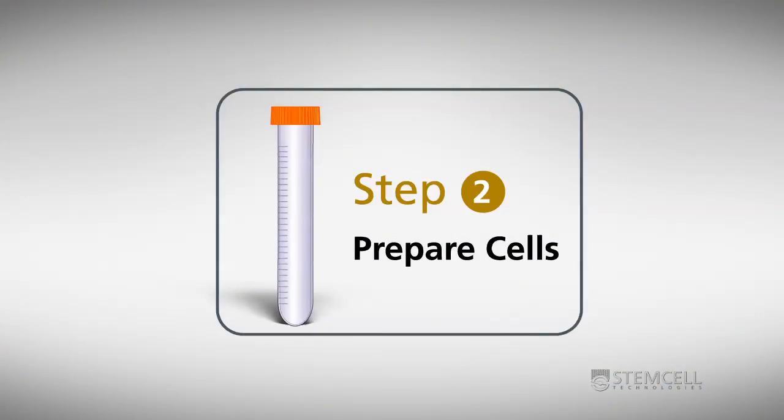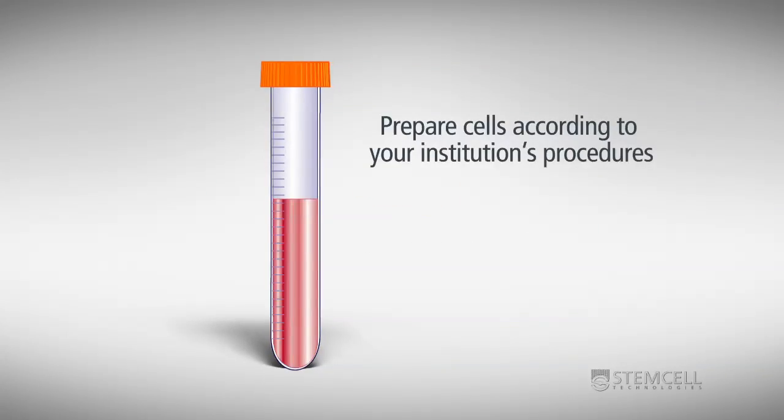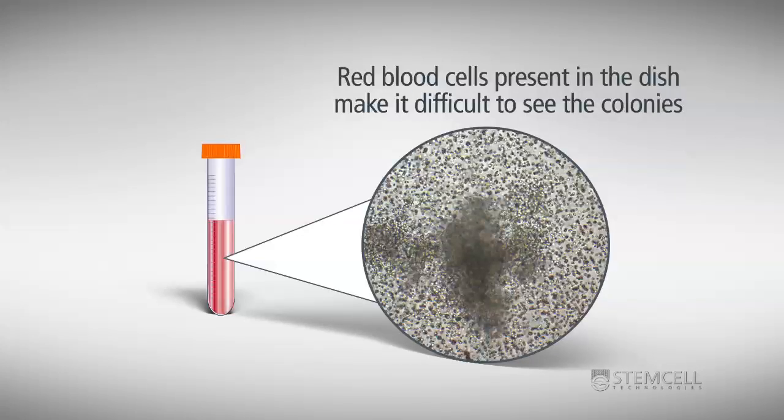Cell preparation: Prepare cells according to your institution's procedures. CFC assays on unfractionated cell preparations are possible, but colony enumeration will be easier if the red blood cells are removed. If present in the sample, red blood cells produce a background in the dish which makes it more difficult to see the colonies.